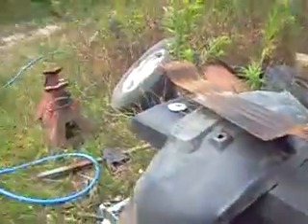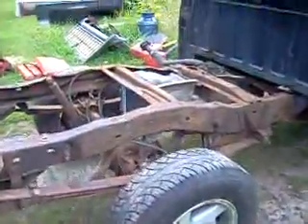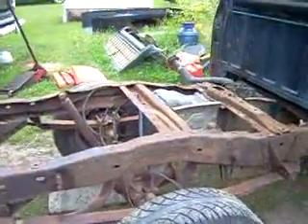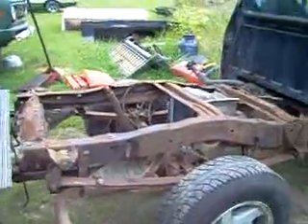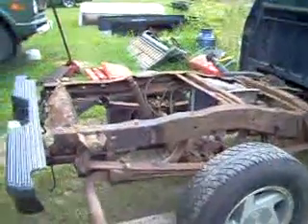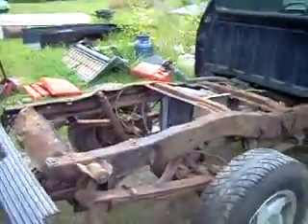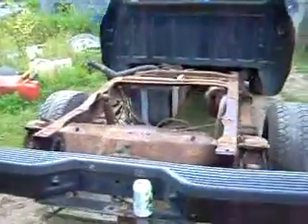One bolt broke, of course. I just put a big bar on it and broke it. But that's not a concern to me, because I'm putting a two-inch body lift in. I ordered it off of eBay earlier this week, so I'm expecting it to come via UPS probably within a couple days. Today's Saturday, so I'm hoping it'll come Monday or Tuesday.